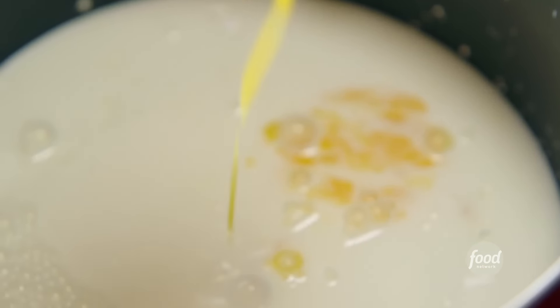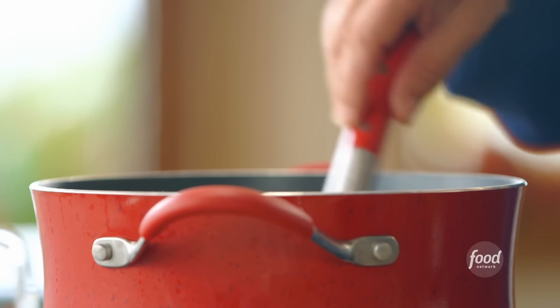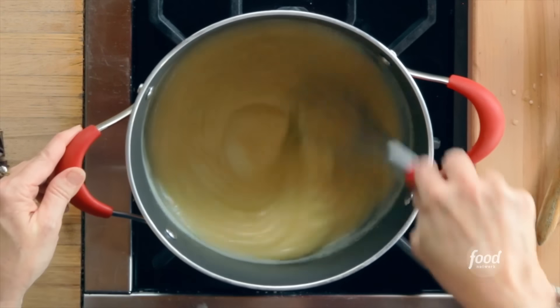I'll add four beaten egg yolks, and then I'm gonna turn the heat on about medium and whisk it together while it slowly heats up. Now you could add vanilla and stop right here, and you'd have a vanilla pie filling.